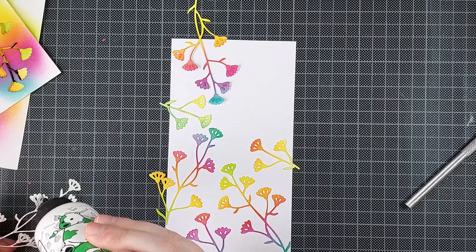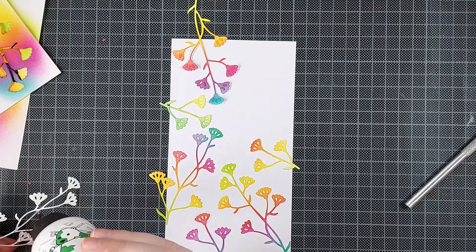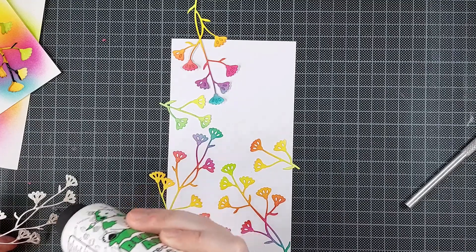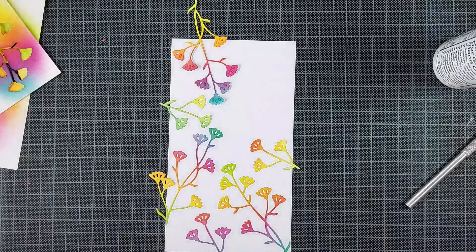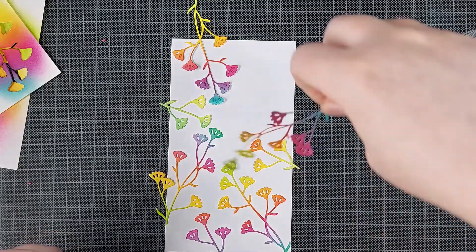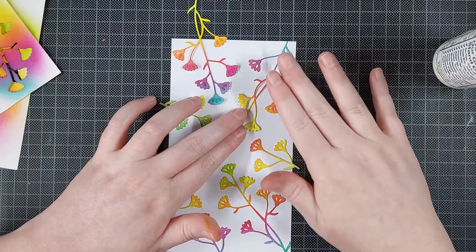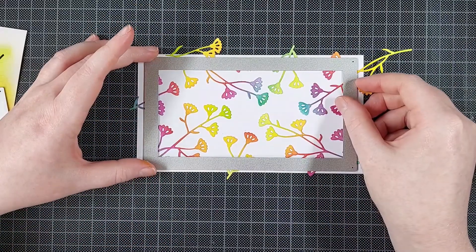Now I can use my Barely Art Precision Craft glue to glue all of these dainty florals in place. I'm gluing them straight down onto the cardstock — I'm not adding dimension to them. The dimension in my card will be added later, and that's also a fun technique I'm dying to share with you, so stay tuned. I do love some dimension in my cards, but it would be pretty hard to do that with these super small flowers.